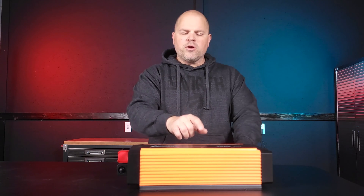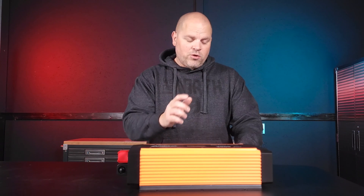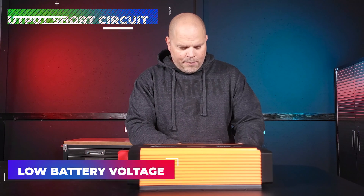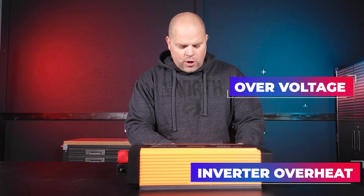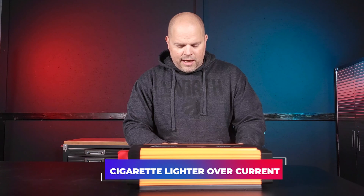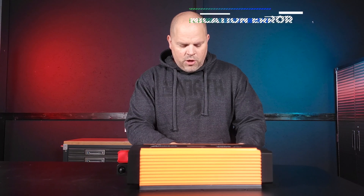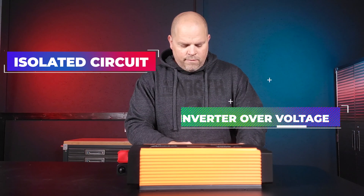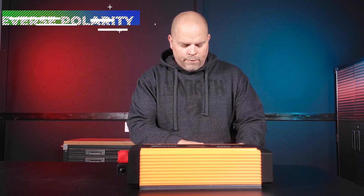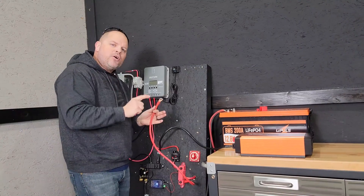Before I hook this up to my test station, I want to go over the 17 different safety protections that come with this inverter. Other inverters talk about having five, six, or maybe seven — this one has 17 listed: low battery voltage, output short circuit, overvoltage, inverter overheat, output overload, inverter overcool, VCC power down, DC cigarette lighter overcurrent, battery low voltage alarm, DC cigarette lighter overload, communication error, isolated circuit, inverter overvoltage, USB short circuit, reverse polarity, inverter low voltage, and output overcurrent. That's a lot.